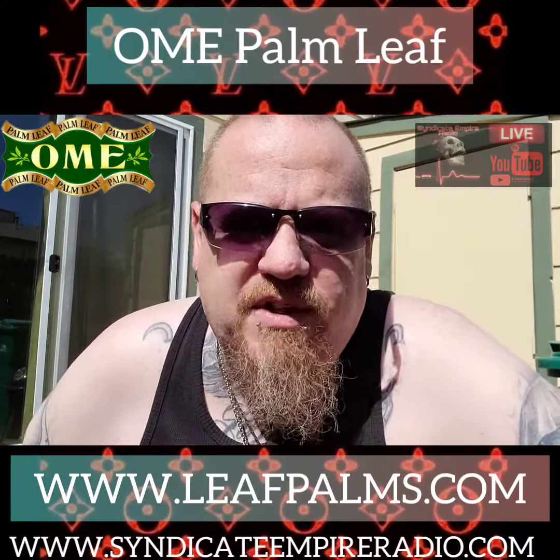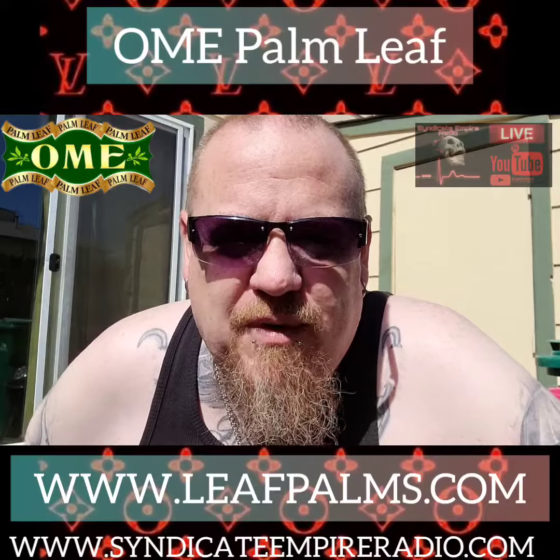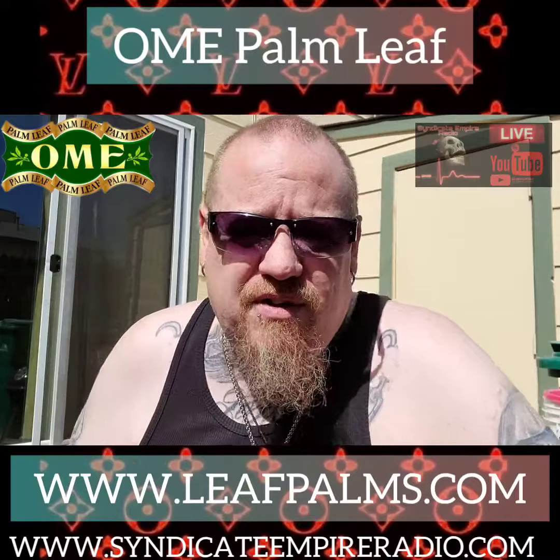What's up? It's your boy Alan 420 with the Syndicate FI Radio. Coming at you with another product review, and this time COVID-19 is pretty much over and it's beautiful outside, so I'm going to do this video outside.